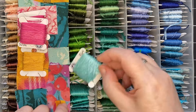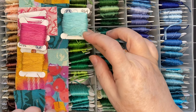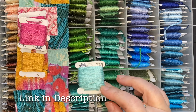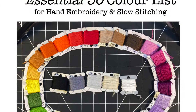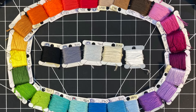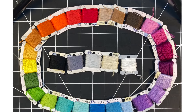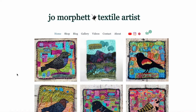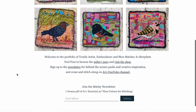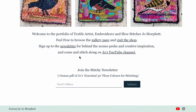If you're starting or expanding your collection of floss and you're looking for suggestions about which colors to choose, I have a free PDF download with my essential 30 colors for slow stitching. It's a place to get you started so that you have a rainbow of colors to do any kind of stitching. You can access that file by going to my website and at the bottom of any page sign up for my newsletter. You'll be sent a link to the PDF file, and if you're not interested in receiving the newsletter, you can unsubscribe at any time.